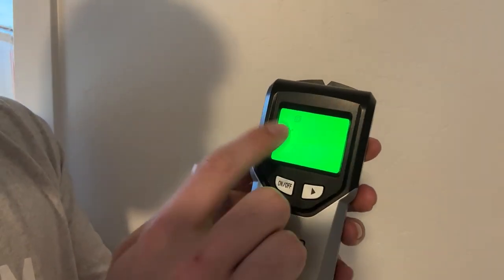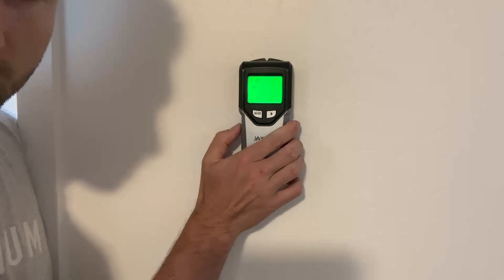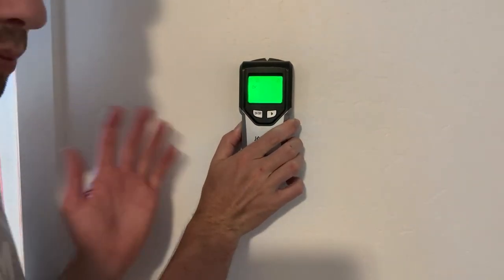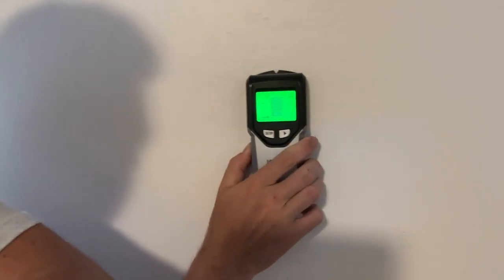So in order to use this, we're just going to put it in one inch mode. There's a little calibrating button right here — you put this against the wall, and when you're ready, you click this button on the side. You're going to notice you'll see this little bar go down, you'll hear a beep when it's ready, and then you can go through and slide this across the wall.